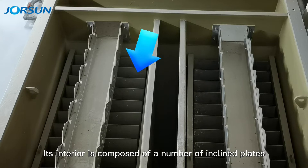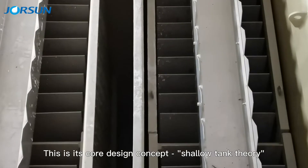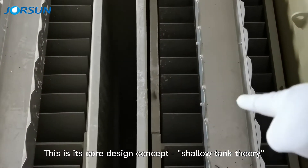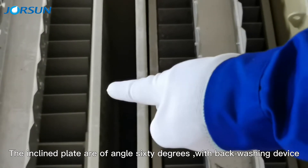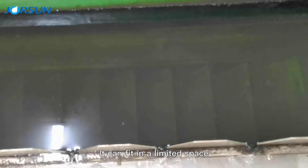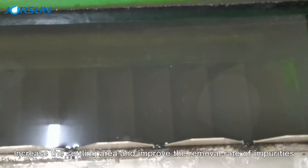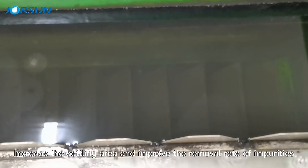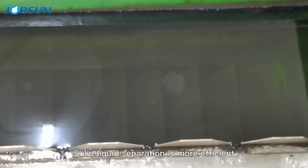Its interior is composed of a number of inclined plates. This is its core concept: shallow pond theory. The inclined plates are at an angle of 60 degrees. It can fit in all available space, increase the settling area, and improve the removal rate of impurities. Solid-liquid separation is more efficient.